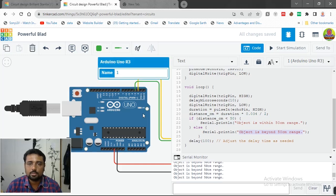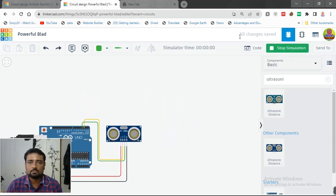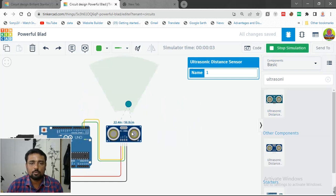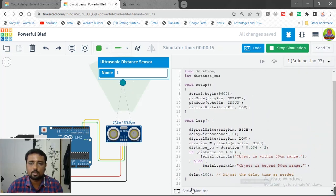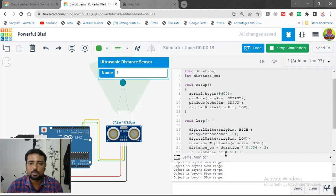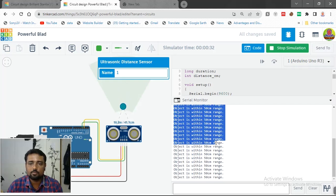Let's start the simulation and see how it works. Once the simulation starts, you can see the distance value in real time. Open the serial monitor to see the output. When the object is beyond 50 centimeters, it shows 'object is beyond 50 centimeter range.' Bring it within 50 centimeters and it shows 'object is within 50 centimeter range.'